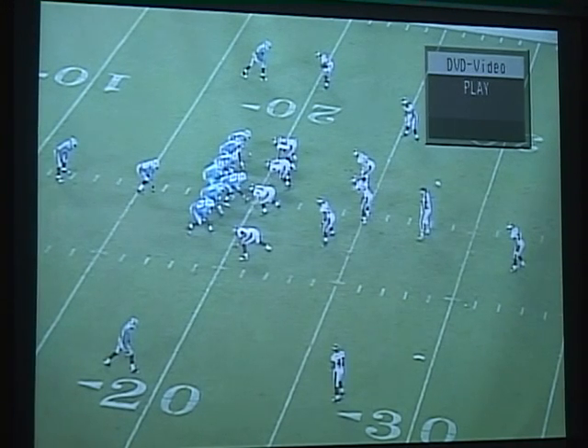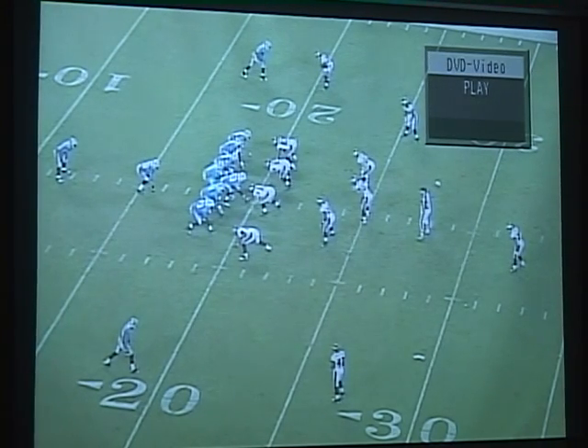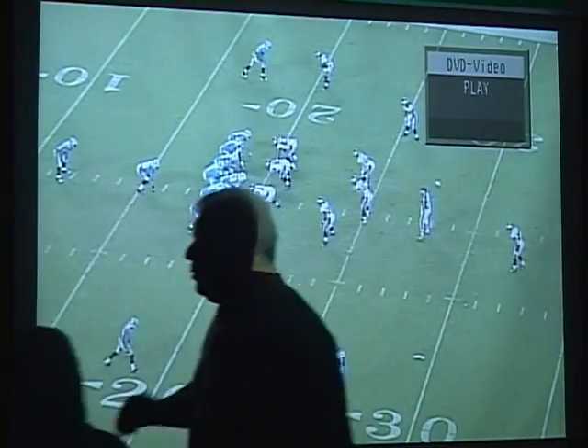Now you see how we play scoop. Distinguishing the two, one from another sometimes, is hard. This three technique right here — you're going to be impressed with the job he does. He starts out thinking it's double-team, then he feels it's scoop, and he's going to stay on it. But he felt it. Watch him. You won't be able to see it from this view, but you'll see it from the back side.